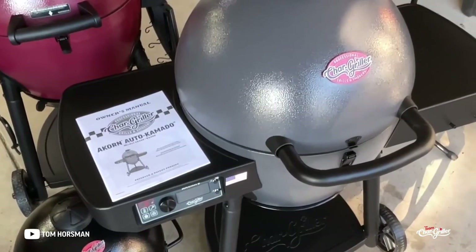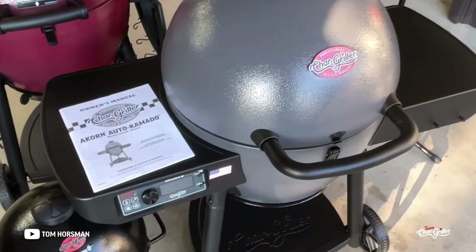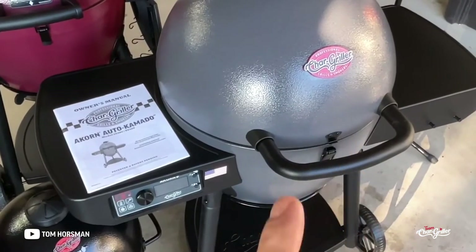Hey folks, welcome back! We're doing a review, overview, and first cook on the CharGriller brand new Acorn Auto Kamado.